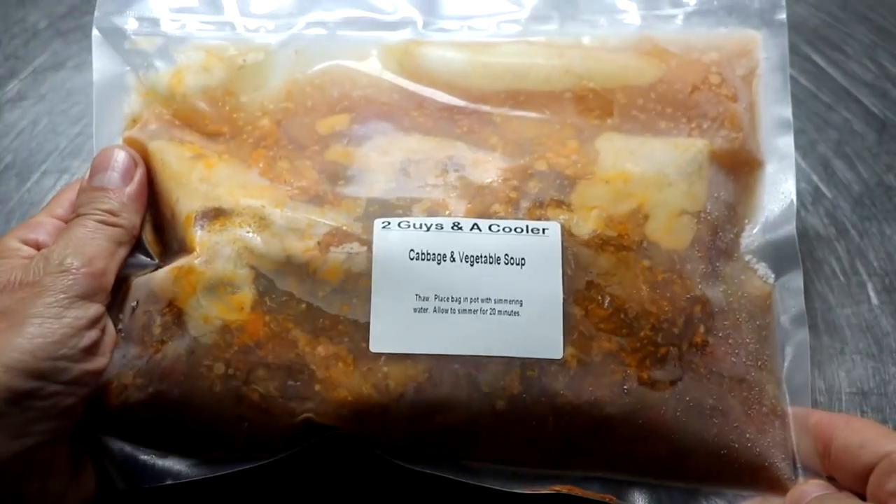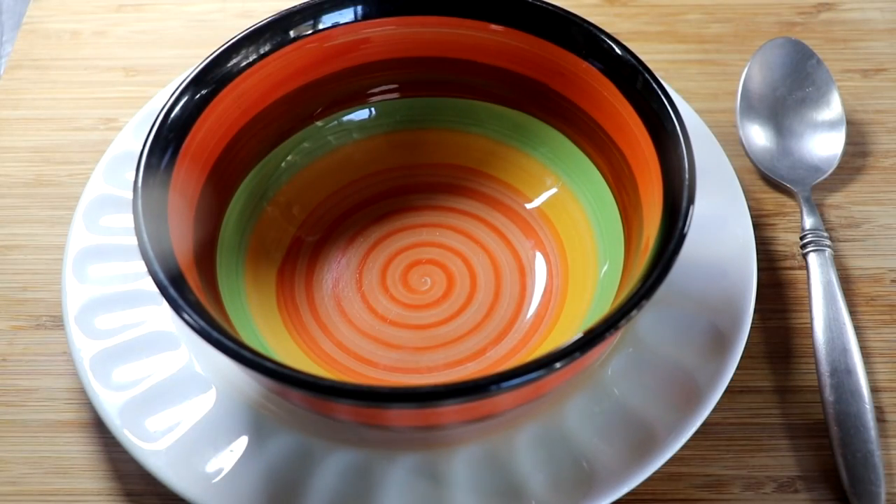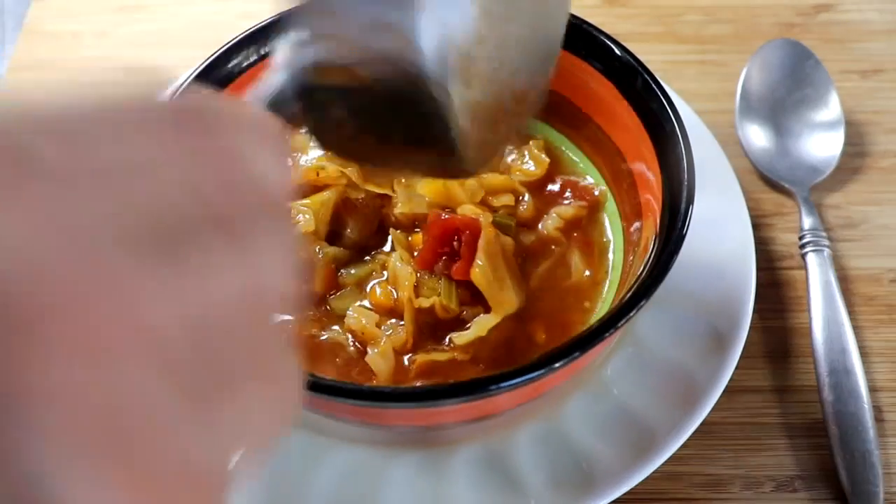All I'm going to do is take that bag and boil it for about 20 minutes. After 20 minutes of boiling, let me show you what this soup looks like.